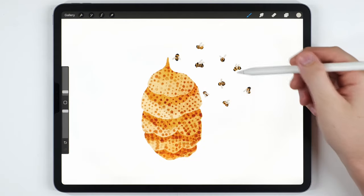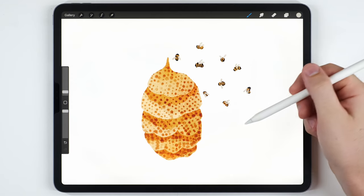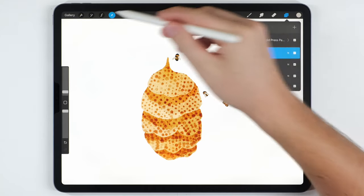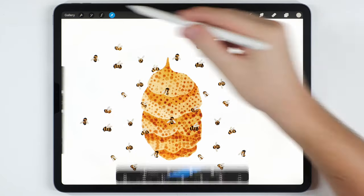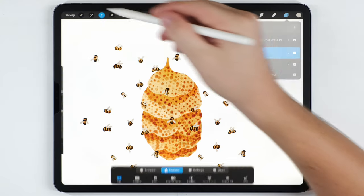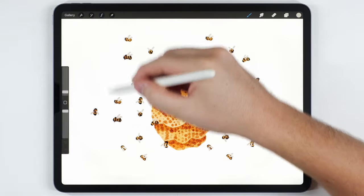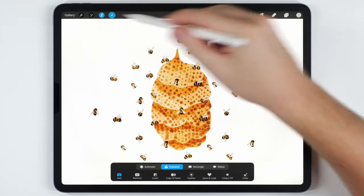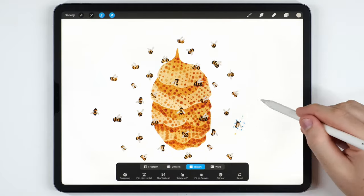At this point I've only got nine bees painted and I think I need maybe 30 or 40 to finish the illustration, so instead of drawing more I'm just going to duplicate that layer — maybe four times will be enough. After that I'll merge all four bee layers together onto one, then use the selection tool set to Freehand to manually select each bee individually and move it into position. It helps to imagine the bees are sort of orbiting the hive.